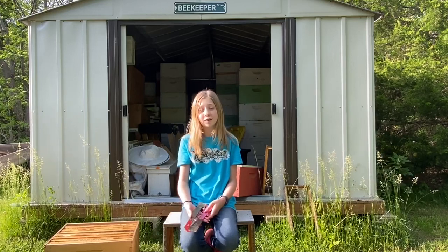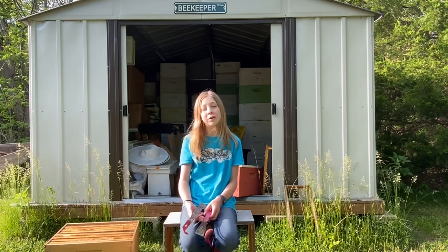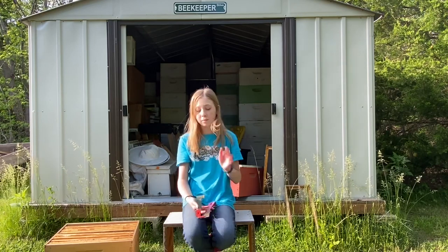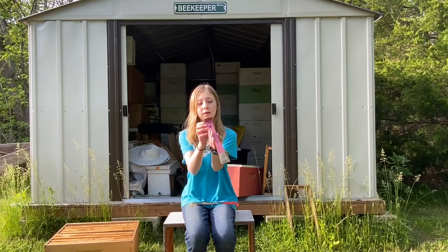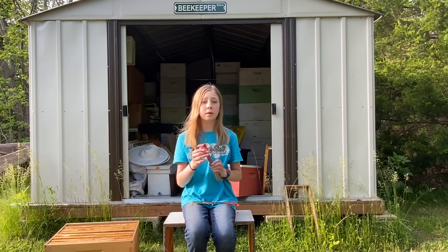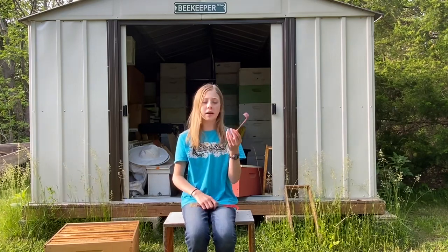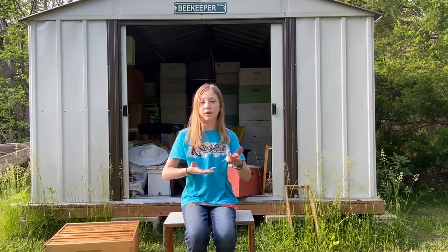Hey everyone, welcome back to Beekeeping Like a Girl, or welcome if you are new. Today I'm going to be talking about one of the main tools in beekeeping. So this is a hive tool — this is what it looks like. We use this every single time we get in a hive, and I'm going to explain how to use it and why we use it.